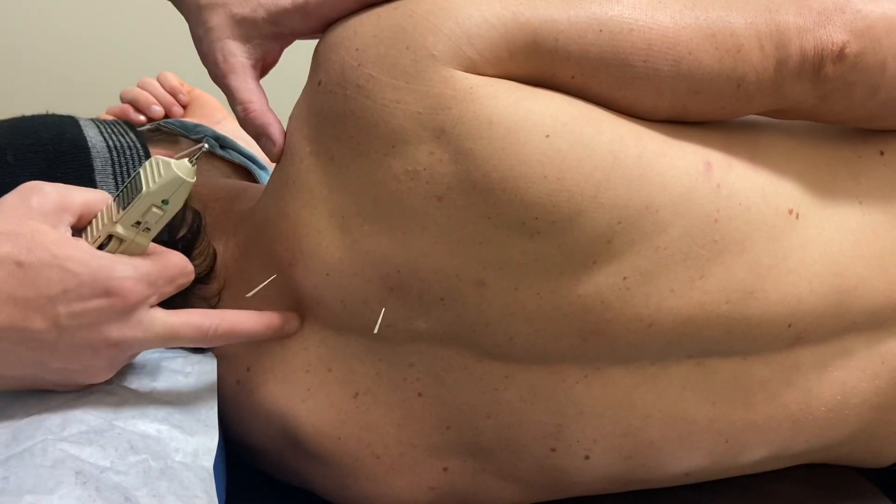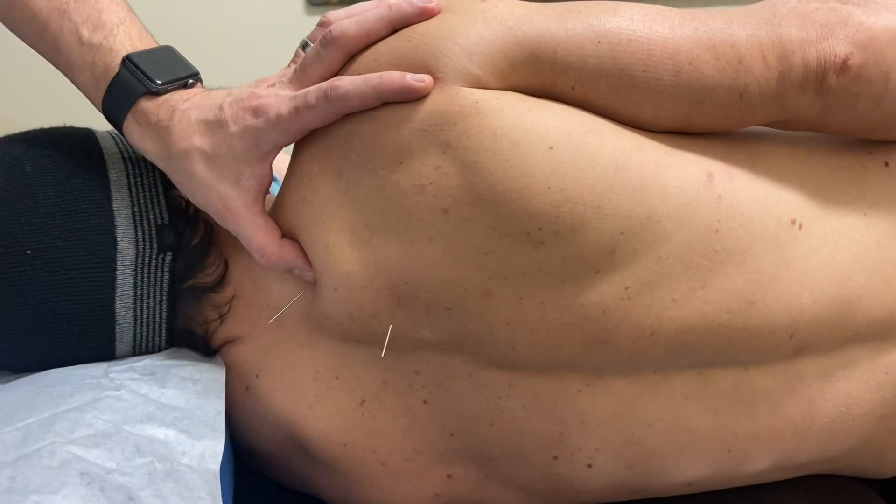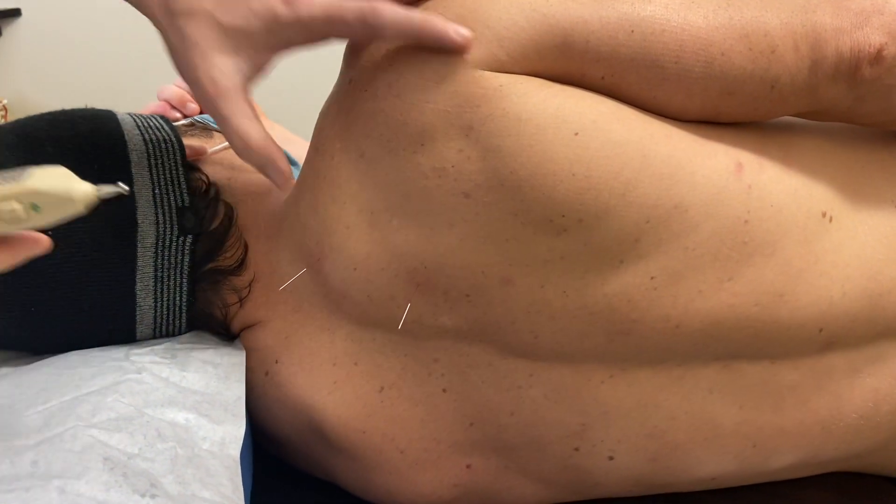This is T3 and I've gotten wider here. Now I'm getting a contraction.